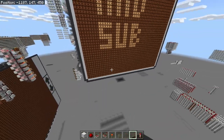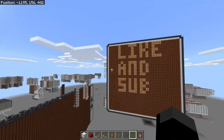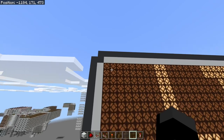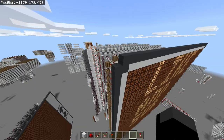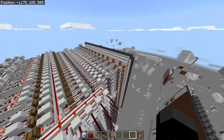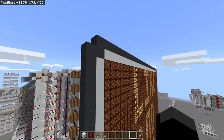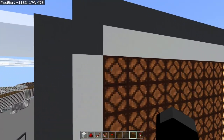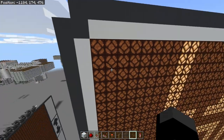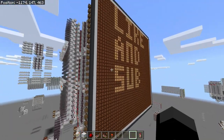First of all, it's a 24x24 pixel display and each pixel is 2x2 redstone lamps. This means that we can get fairly compact circuitry to go along with each pixel, and it makes the wiring a bit easier than having just a 1x1 pixel.